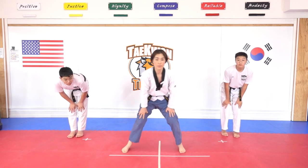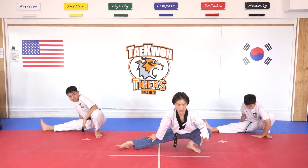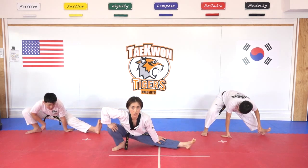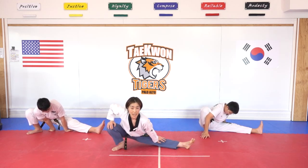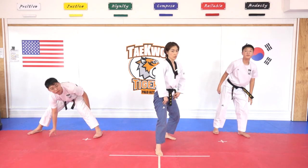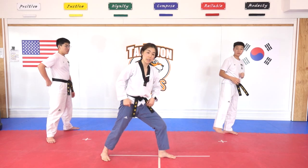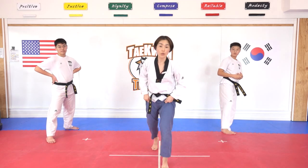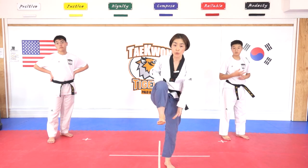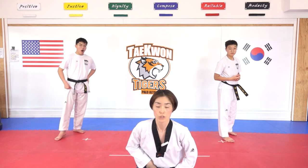New rotation. And open up long stretch — hana, dul, set, net, dasut, yeosut, ilgop, yeodeol, ahop, yeol. Stand up. Kicking position, go, hop. I'm going to show you the side way — what is a good chamber for side kick. We are going to make: knee, hop, foot — ready, turn your body, kick. Okay. Don't forget your knee up high, make your foot ready first, and then pull your foot all the way behind, showing your side way kick. Okay, side kick one by one — chamber first. Ready — hana.